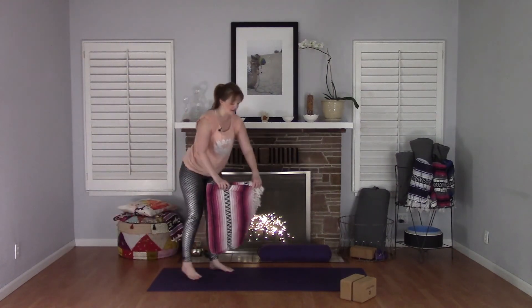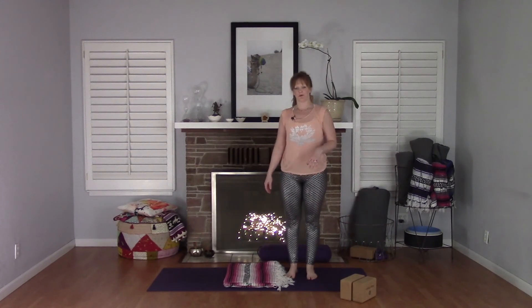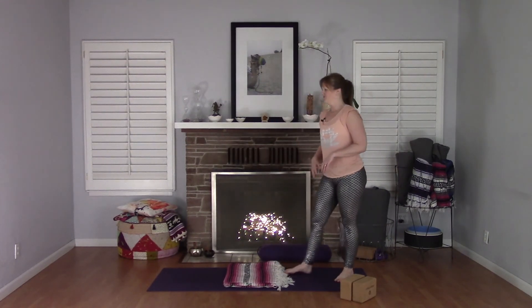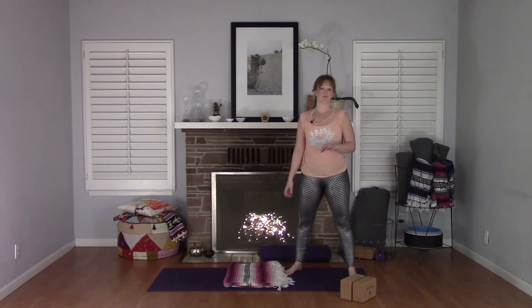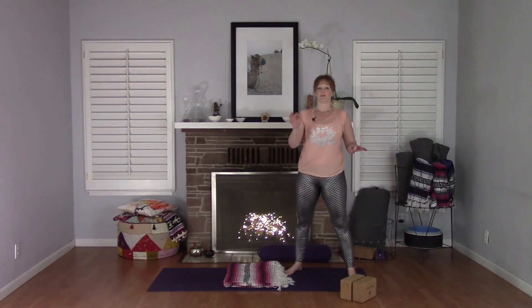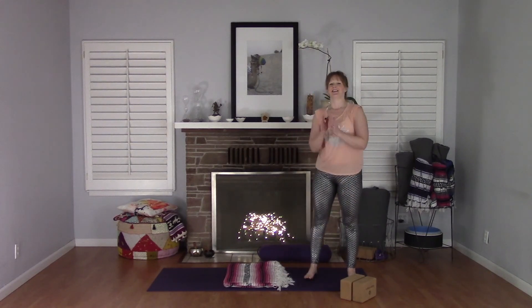So that's a lot of different options for coming into camel pose — options to go a little bit deeper, to get some tactile feedback, or to keep it a little lighter. Find the option that works best for you and play around with them, because on different days different options might be more suitable. Thank you for watching. Namaste.